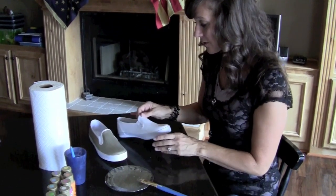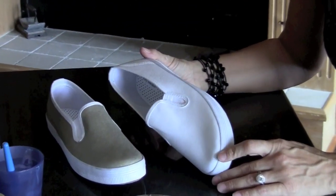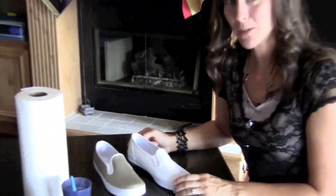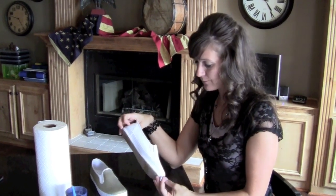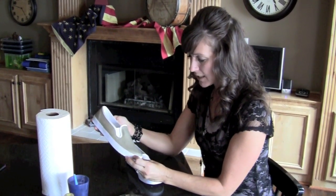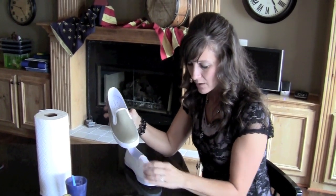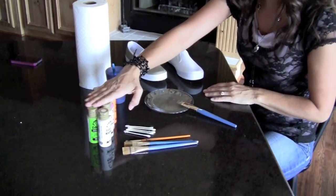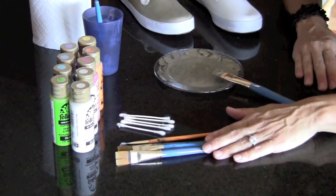As you can see, I have started with a pair of white shoes. I got these at Payless Shoe Source and they were $16.99. This is the original shoe — it's just a white slip-on — and this one we have started painting with our base color. I've used just some regular craft paint that I got at Michael's or Walmart and these craft brushes.